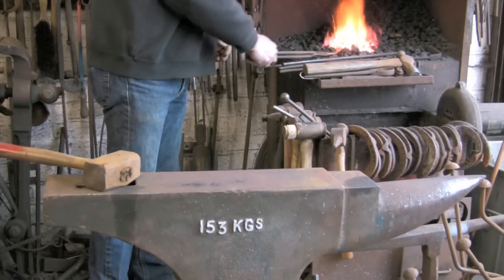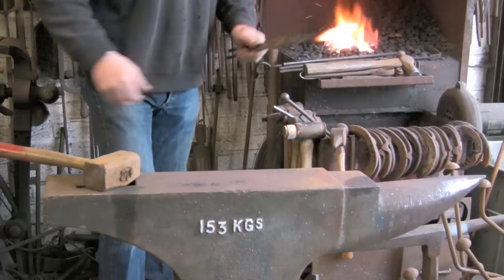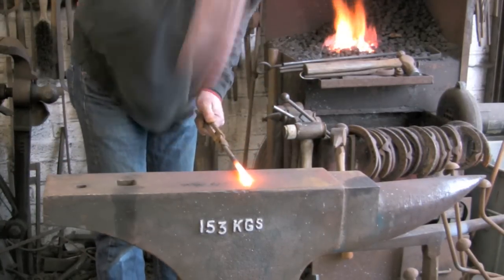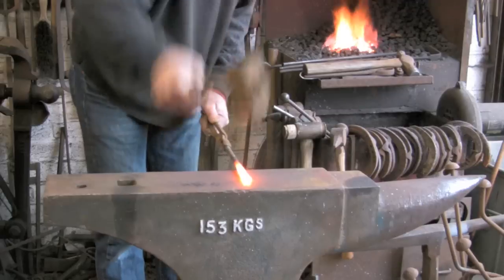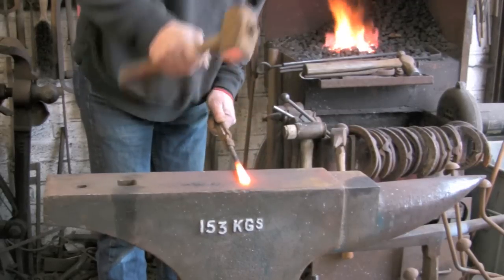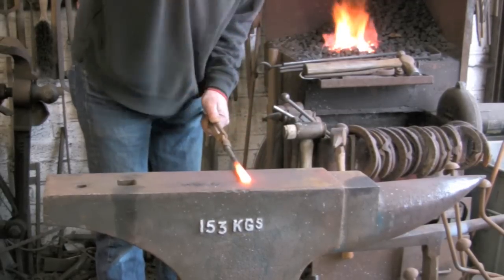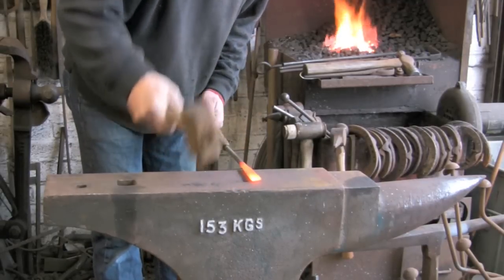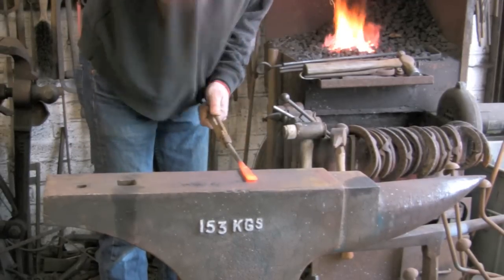The first thing you want to do is flatten out about 3 inches roughly, down to about just under half the thickness, probably a third of the thickness. And that will be the start of the blade.